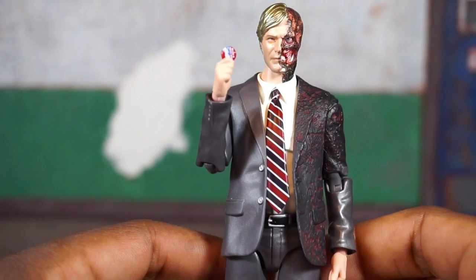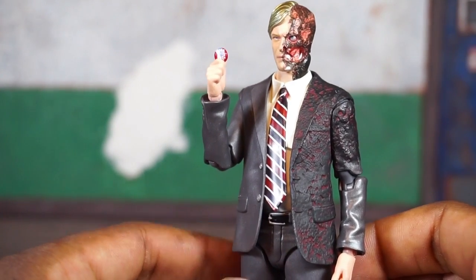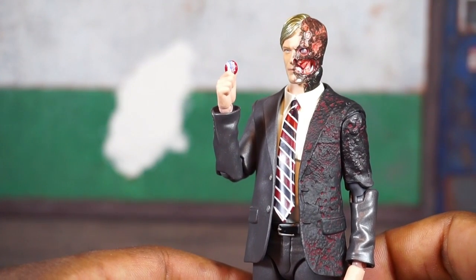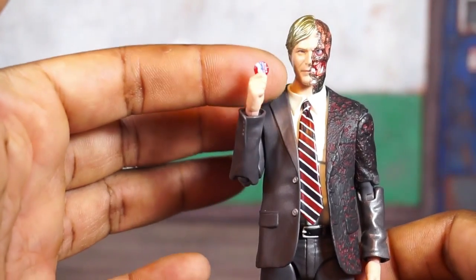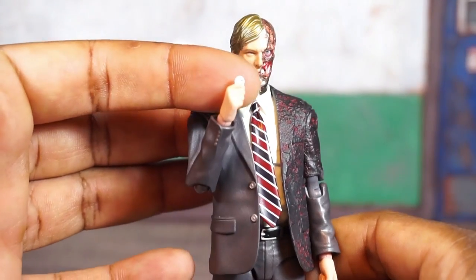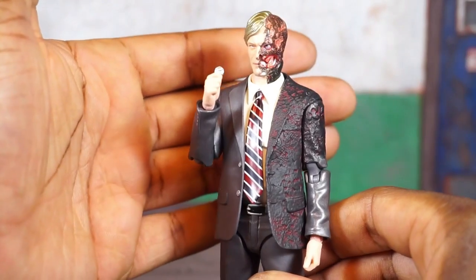Even when it's in the package with the clamshell sealed, I noticed that a lot of Mafex figures don't seal as tight as some other import figures, so things can shake around. Definitely put some tape over the area where the coins and button sit in the package. Again, screen accurate — looks dope, no issues.